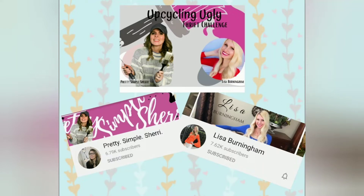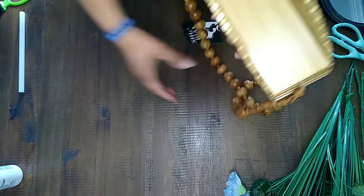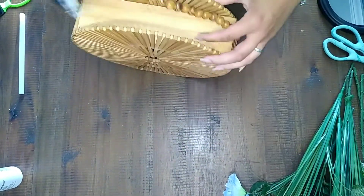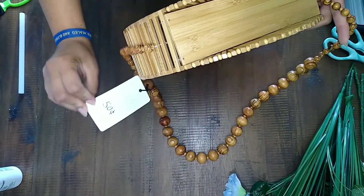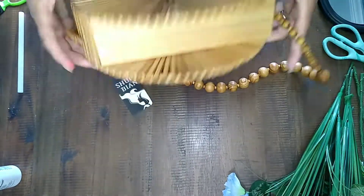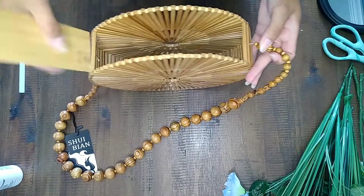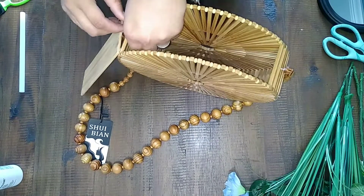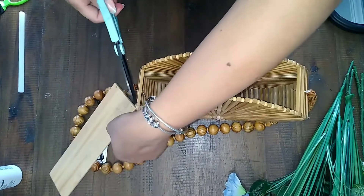Happy Monday everybody and I'm so glad to be back. Today's video is part of a challenge — the Upcycling Ugly Thrift Challenge. What we're supposed to do is grab a piece from the thrift store that we thought was ugly, and I found this piece. It's not something I'm generally drawn to and I just don't find it attractive. I later found out it was a purse, and then I really thought it was ugly.